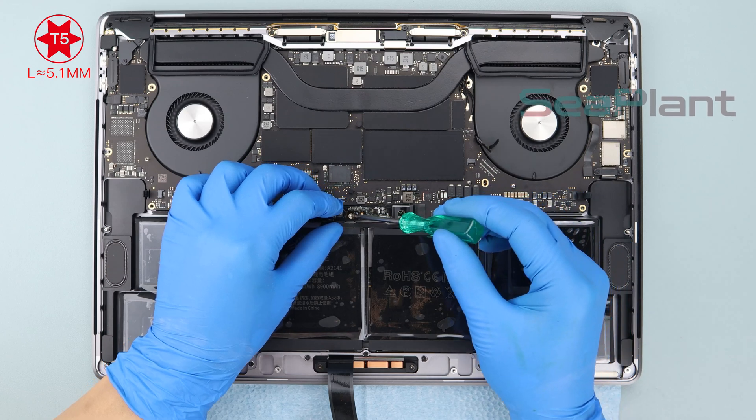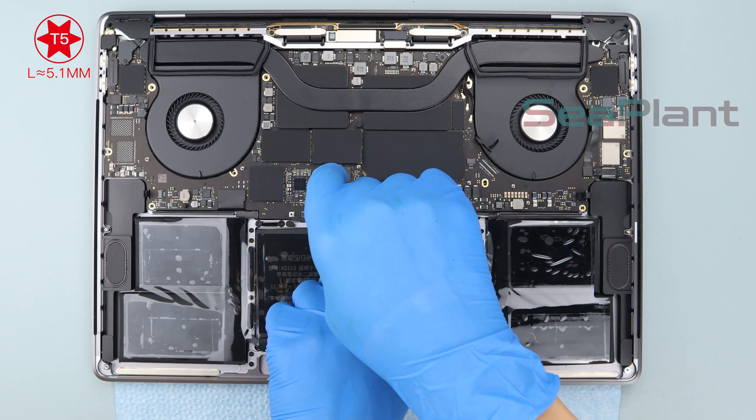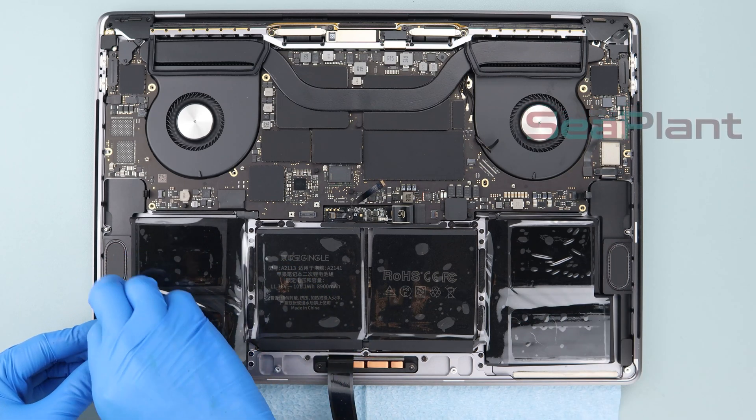Use the T5 torx driver to install the screw into the hole. Then slowly remove the clear protective film from the new battery.